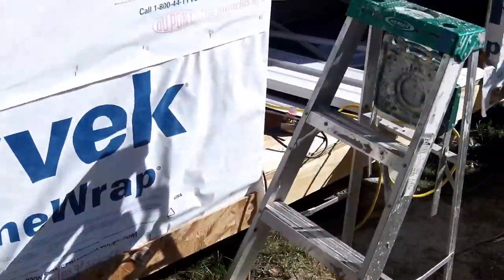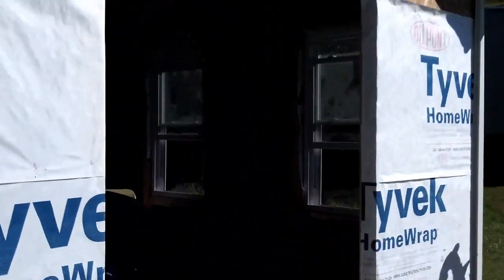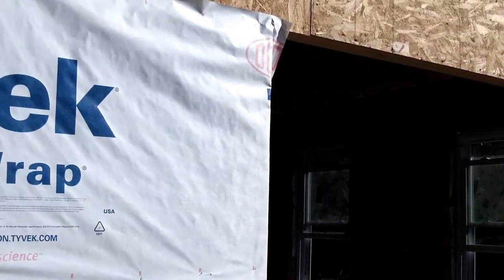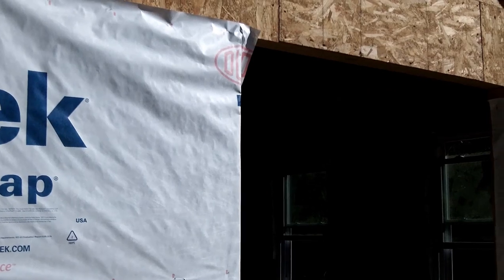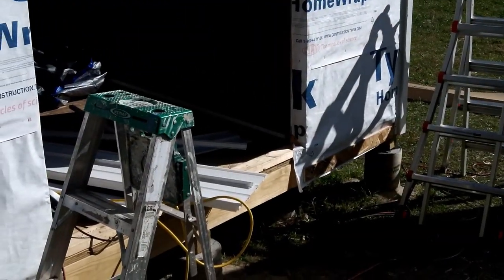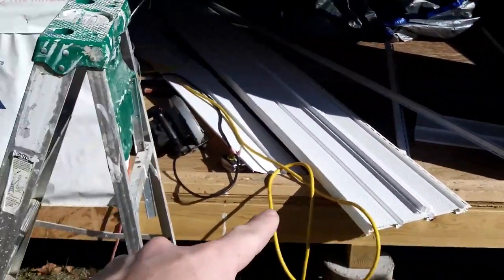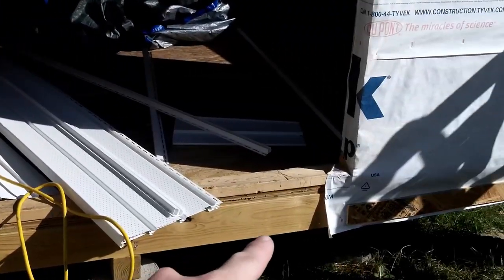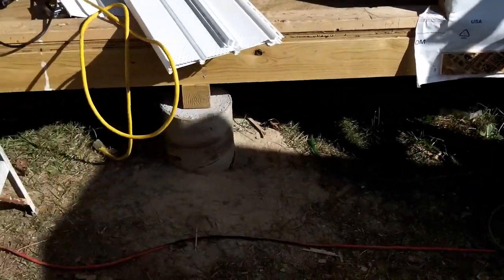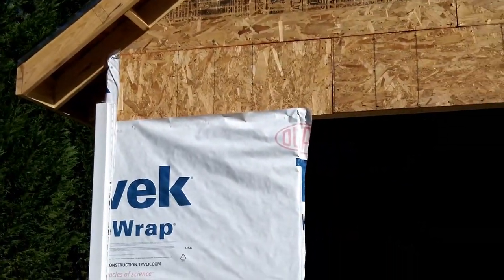I'm going to frame in the door with the little pocket material, and then start putting the siding up on this side. I have to leave this one area empty because no siding can go in there — I'm going to put a ramp so we don't have to keep stepping up into the shed, but the ramp is going to come mostly last.